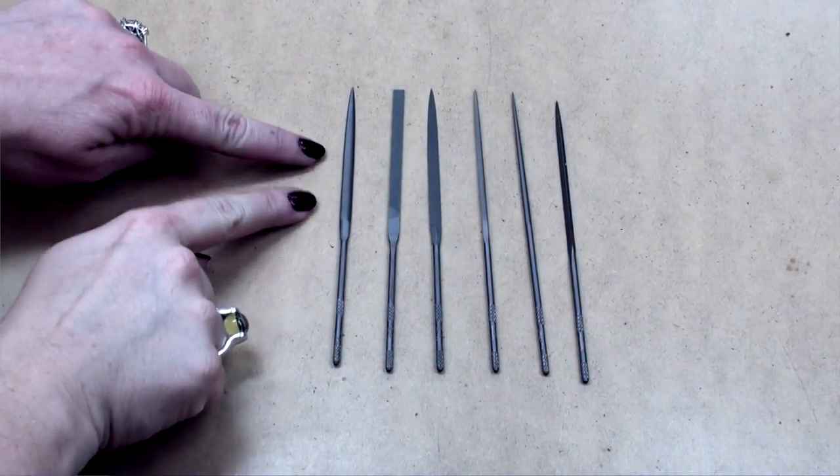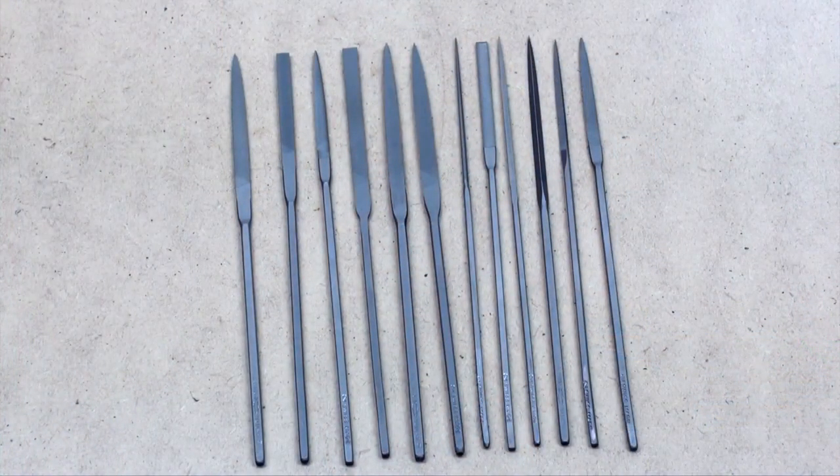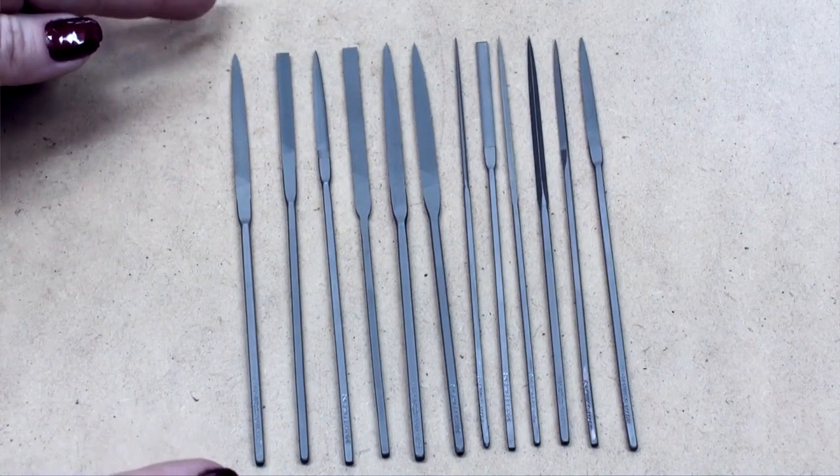Vallorbe needle files are a must for any jeweler. They look just like precision files, only they are much smaller than their larger counterparts. Needle files use a different standard for measuring — the file is measured from the very tip of the file to the end of the handle. The smaller profile and sizes of the needle files allow you to get into much smaller and tighter spaces, which is quite desirable when working with smaller elements such as jewelry. You can use them as-is or with a variety of different handles. Prices range from about $6 to $10 per individual file, or as a set starting at just under $30.